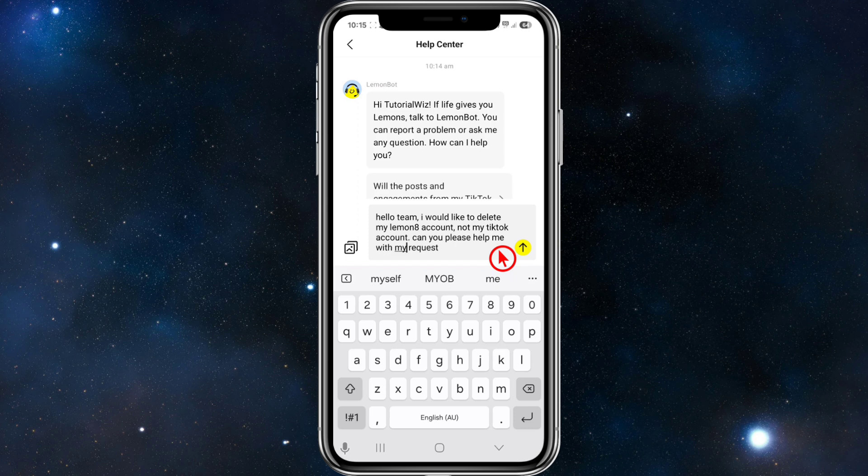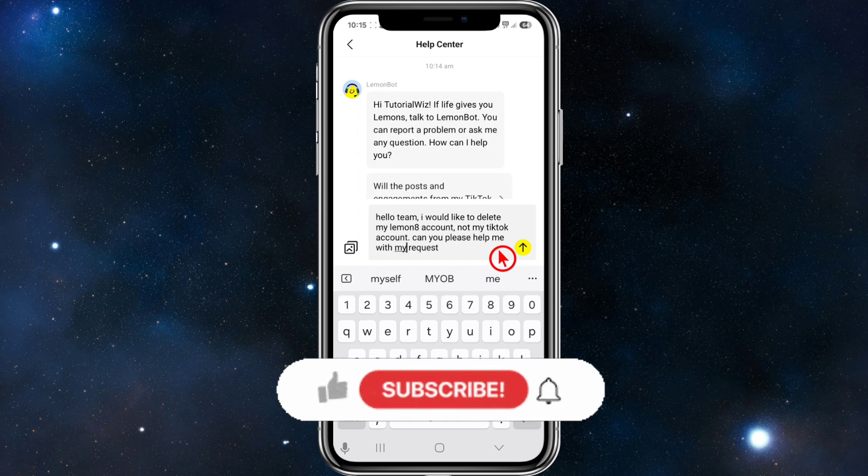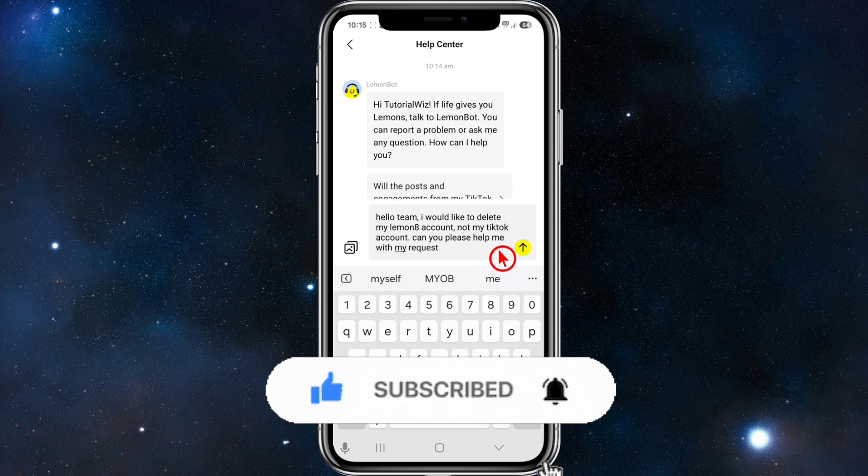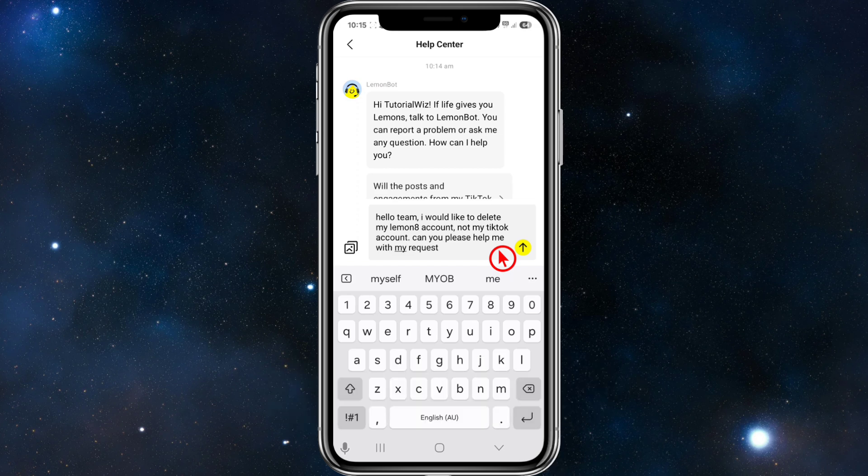Once you've checked for spelling mistakes, go ahead and click Send. They'll more than likely connect you with a live service rep, or they'll get back to you within 24 to 48 hours via email.